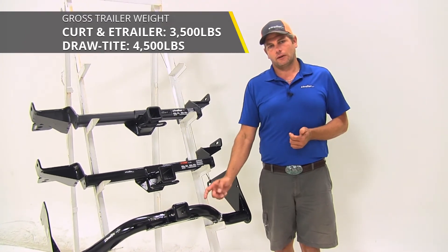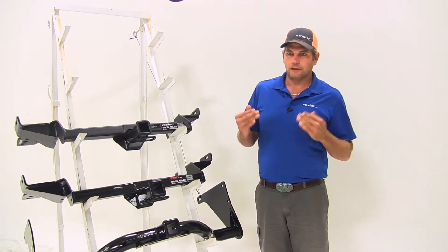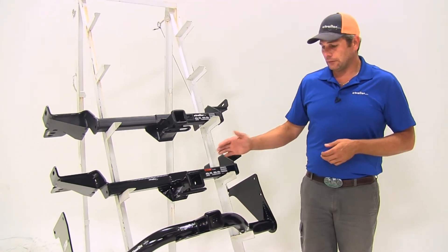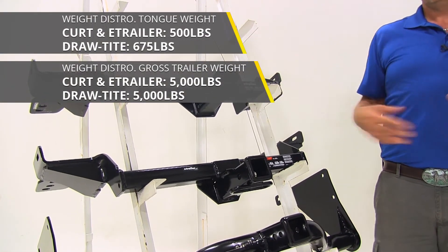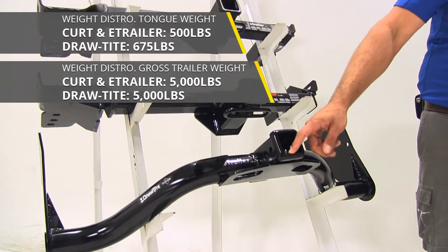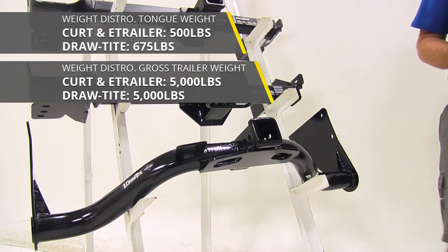One thing to keep in mind with this Draw-Tite hitch: it is exceeding your manufacturer's recommendation, so check your owner's manual to see what it's rated for — you don't want to exceed that. All of our hitches are rated for use with weight distribution too. The etrailer and CURT are going to have a 500-pound tongue weight rating and 5,000-pound gross trailer weight rating, whereas with the Draw-Tite we're going to keep the same 675-pound tongue weight rating and it's going to go to a 5,000-pound gross trailer weight rating.